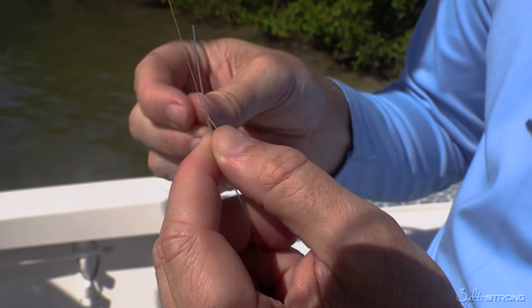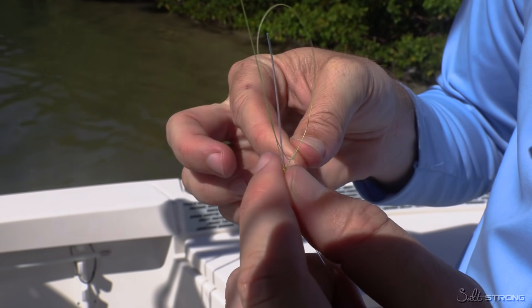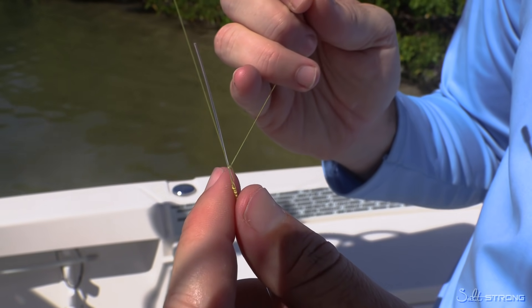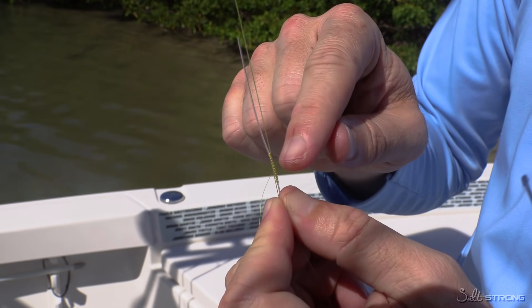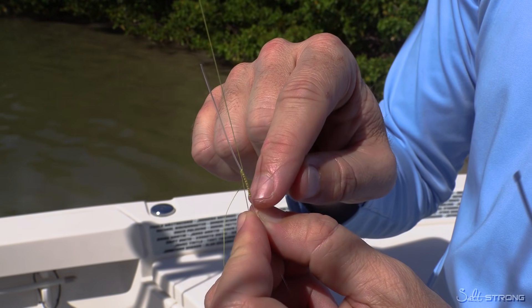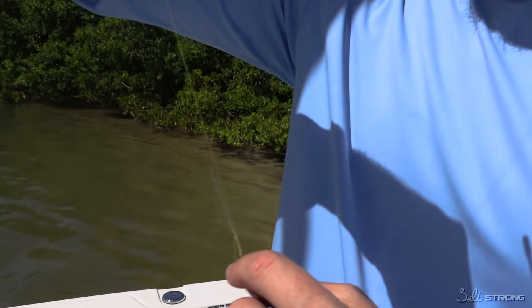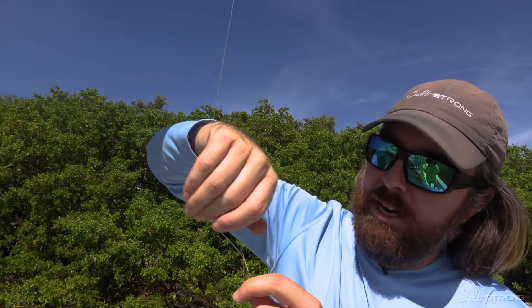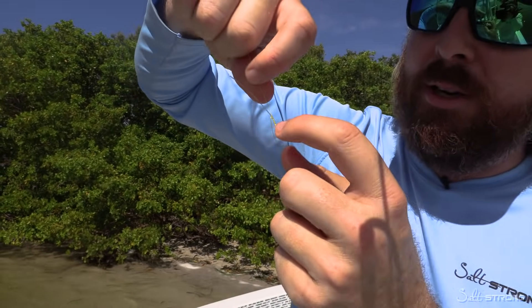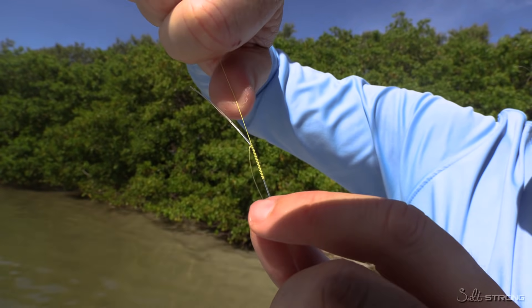We're going to go ahead and do one more half hitch knot — that's the last one before we cut the tag. Tighten that down. Now, before you cut this tag, it's super important that we dig these coils into the leader. To do that, we're going to reach up the line, wrap it around our hand three times, and now we're going to pull and provide tension to make sure that these coils dig in.